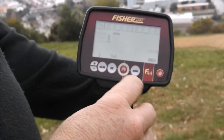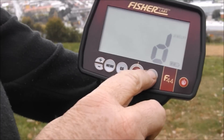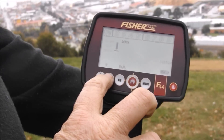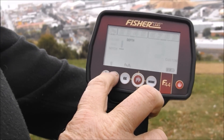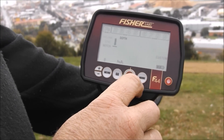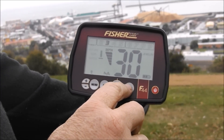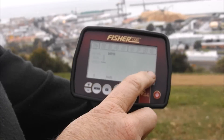I'll show the audio function on it and get it into custom mode. So we'll go back through the modes: jewellery, coin, artifact, custom.